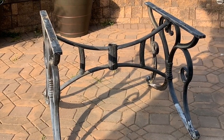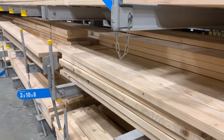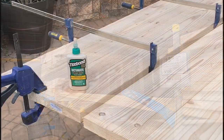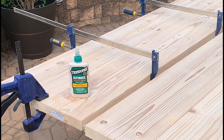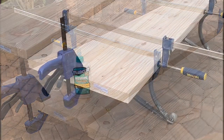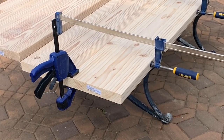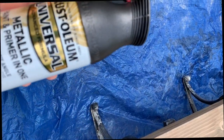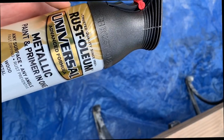I hoped to reuse the base, so I removed the top of the table and purchased about $40 worth of wood to create a new top. A simple cleanup of the legs and a new coat of paint finished the base.